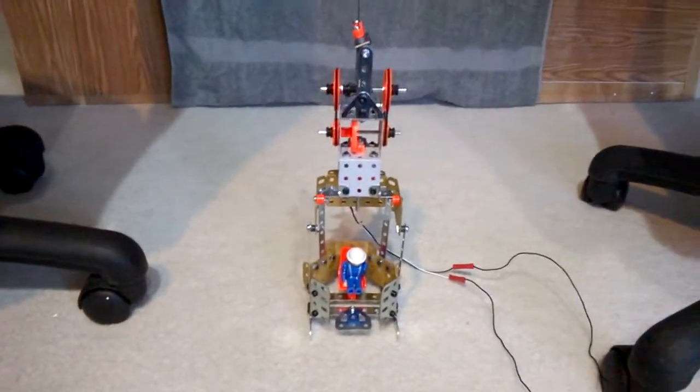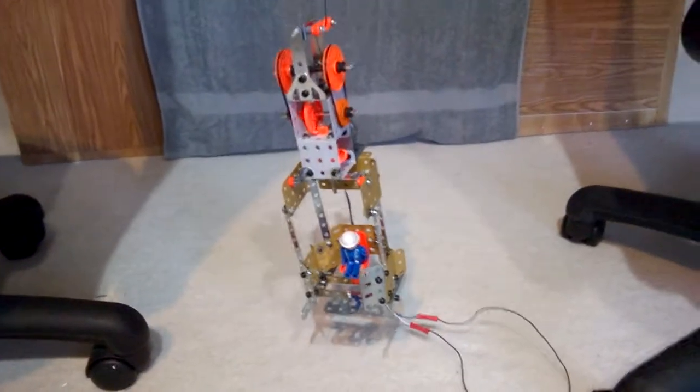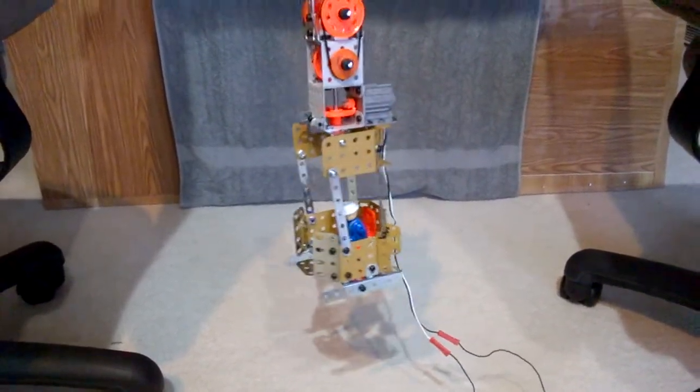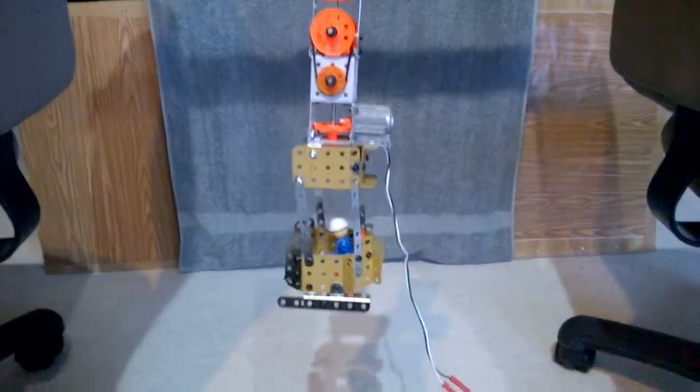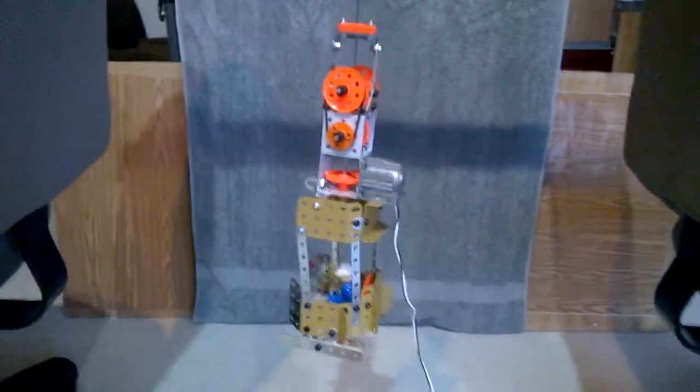Let's start this thing up and see what happens. There it goes. Up, up, up. And let's center down.